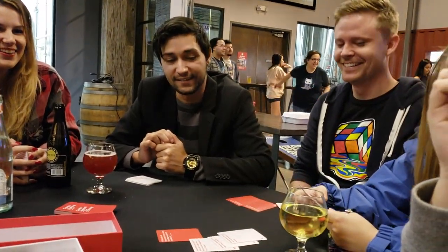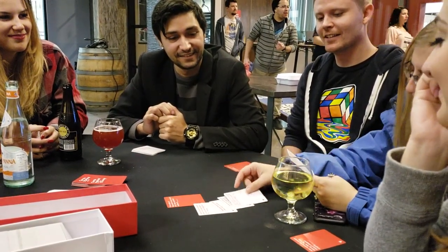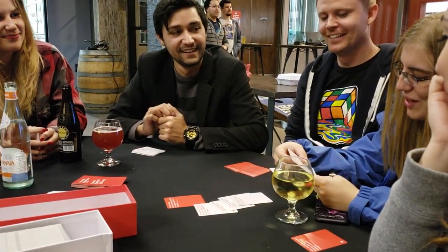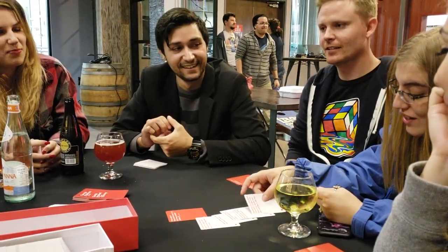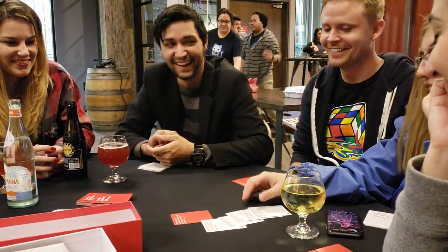PayPal refunded me the difference when I opened an issue with them. This is a great party game — great for family gatherings or playing with friends. You do need at least four players; it would be really boring with three and impossible with two. It says you can play with up to 20 plus, but I think at maximum to really enjoy it, four to six players is the sweet spot. You can play with a bigger group but it would take longer and probably wouldn't be as fun.